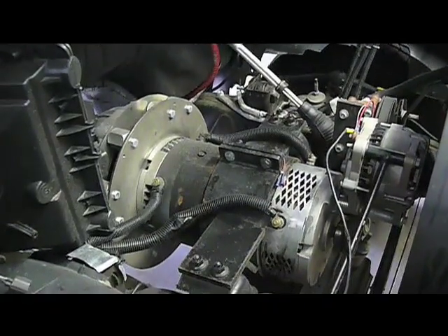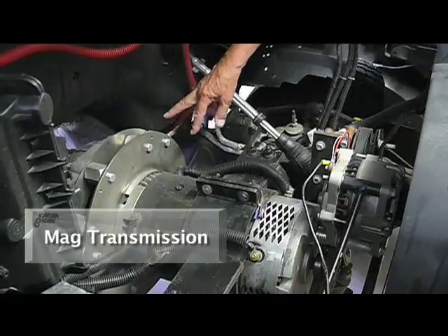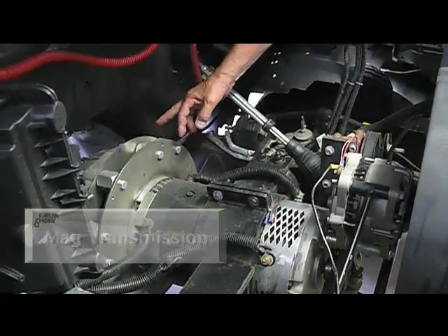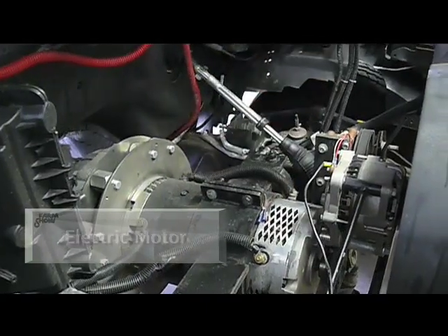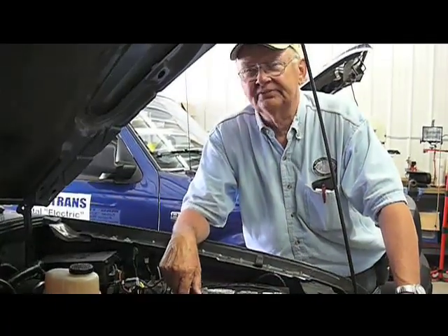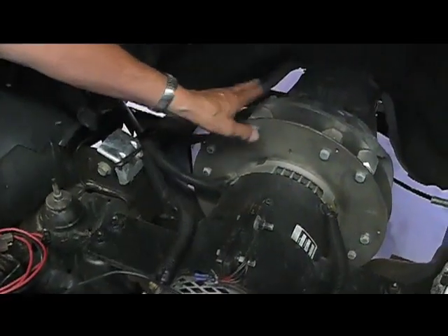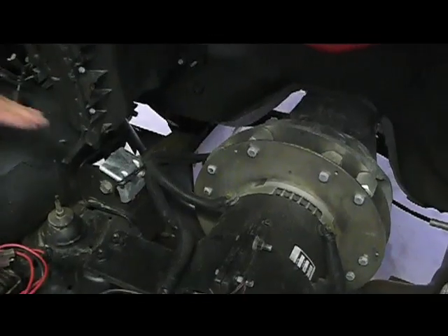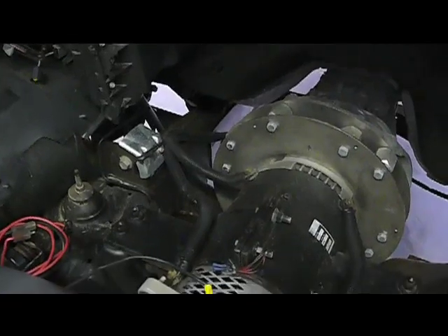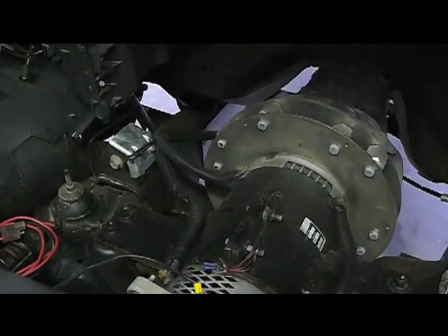Describe the three parts that compose this conversion. Well, we have the mag transmission, which is this part right here that connects to the five-speed Ford Ranger transmission. We have the electric motor. And then we have the battery box. What we're looking at here is a 100 horsepower DC motor with a mag transmission that connects to the five-speed transmission. The heart of our unit is a transmission that converts energy and speed so we get a variable speed from the accelerator pedal to the rear wheels.